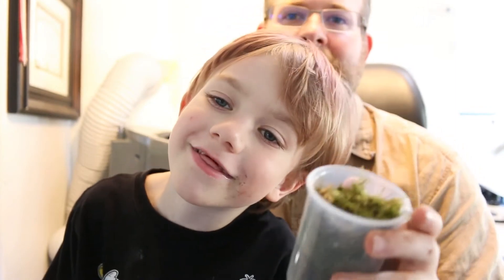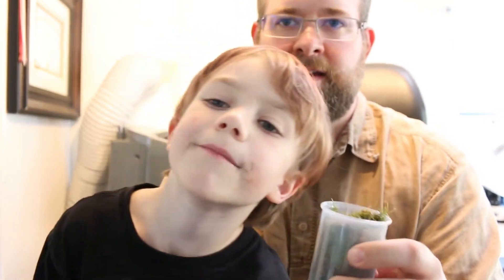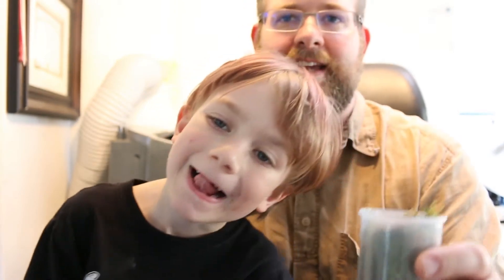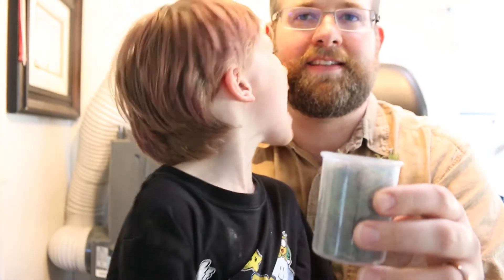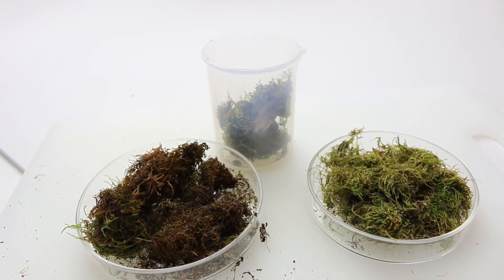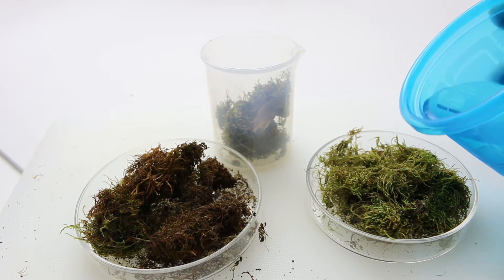I cannot breathe. So we got a bunch of moss from different spots. Anyways, we got so much moss in that little beaker that we had to split it into three separate things. And now we're going to put some water in each.